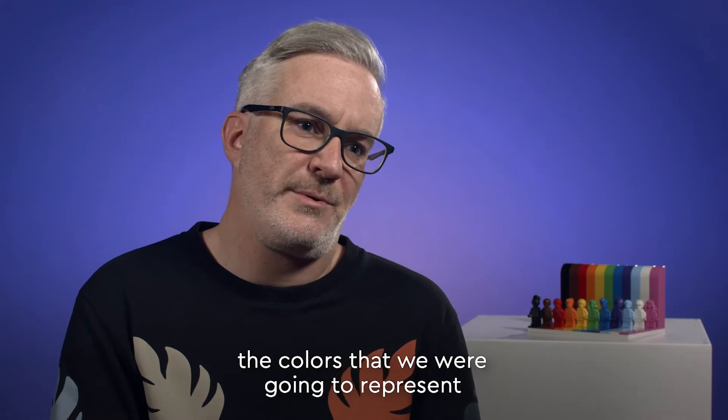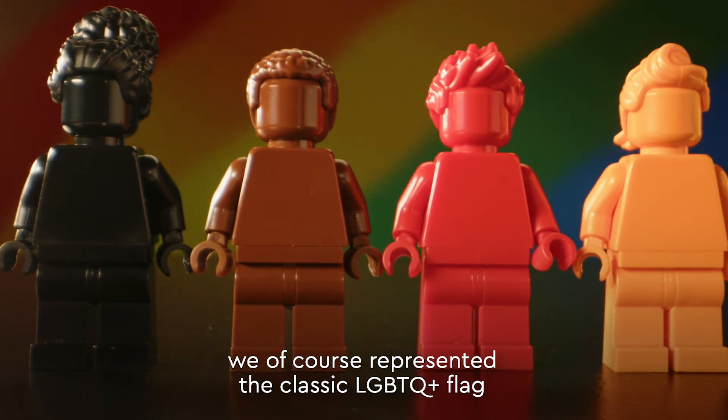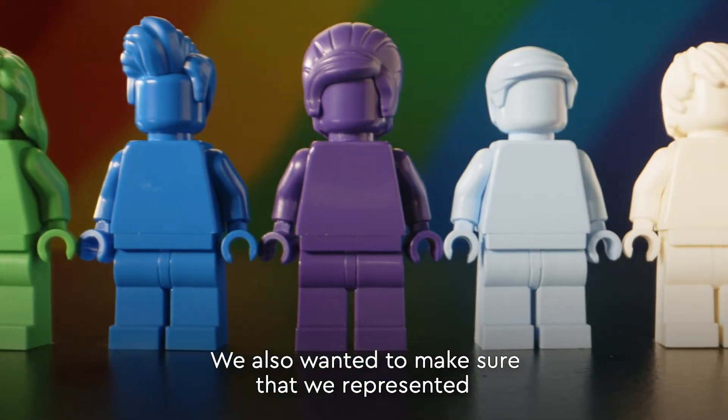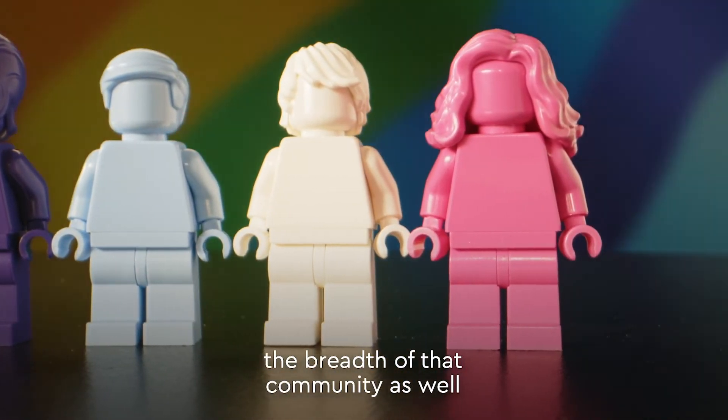When we were choosing the colours to represent in the model, we of course represented the classic LGBTQ flag, which is a symbol of love and inclusivity. We also wanted to make sure that we represented the breadth of that community as well.